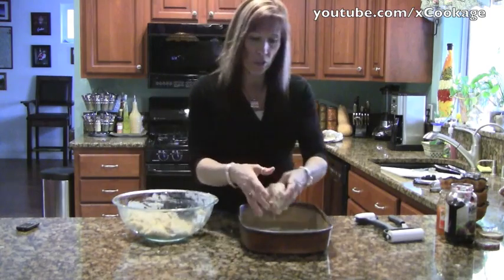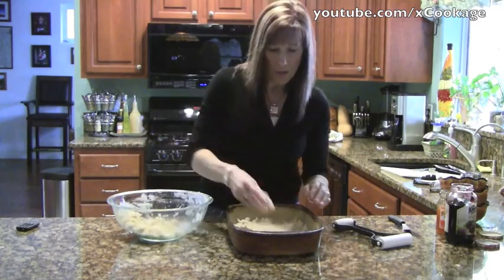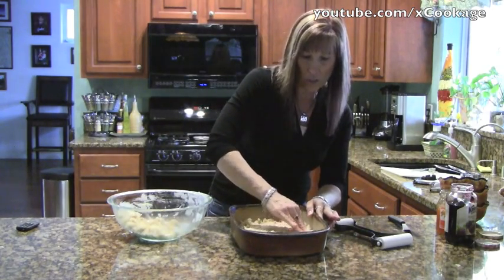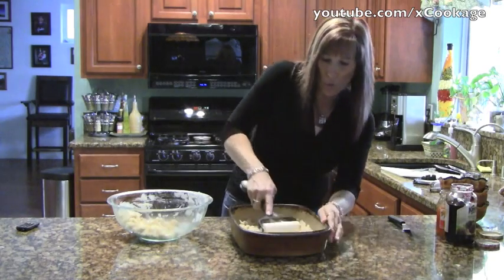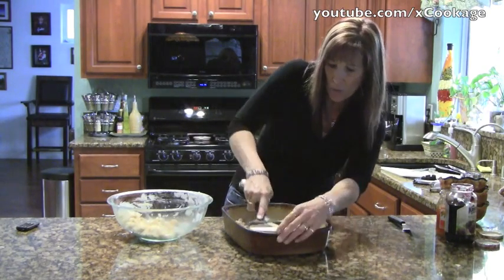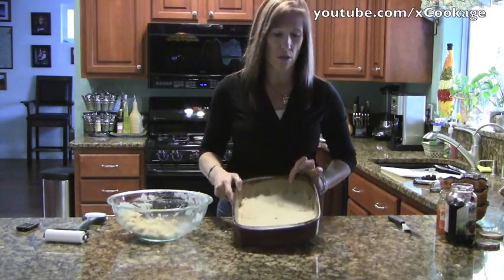I'm going to take about half of this mixture, and this is just a 9 by 13 pan. I'm just patting this down on the bottom. You kind of guesstimate how much you're actually going to use on the top and on the bottom. You could use a dough roller if you have one just to spread it evenly. You're basically going to put this on the bottom of your pan — that is going to be your crust.